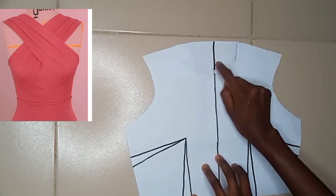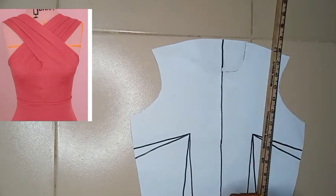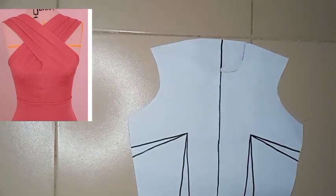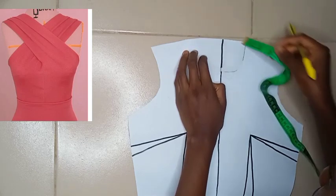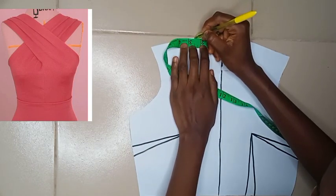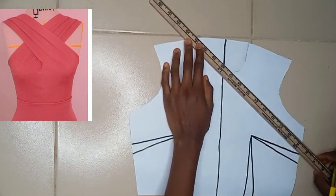Now let's head straight to the pattern drafting. I closed up the neckline of my basic bodice and I have my basic bodice in full. I'll go ahead to take my ruler, and from this particular part of my shoulder I removed half an inch from my basic shoulder. From my center front I marked 2.5 inches. You can use 3 inches if you don't want it to be that low, but 2.5 inches gives you a shirt-kind of neckline. If you don't want that, use 3 inches.